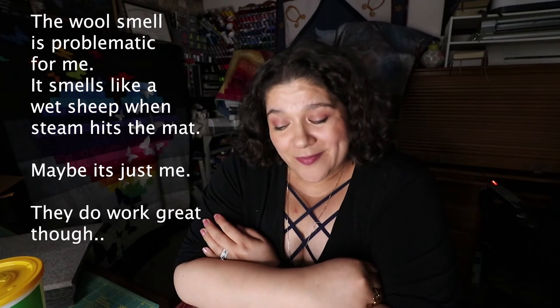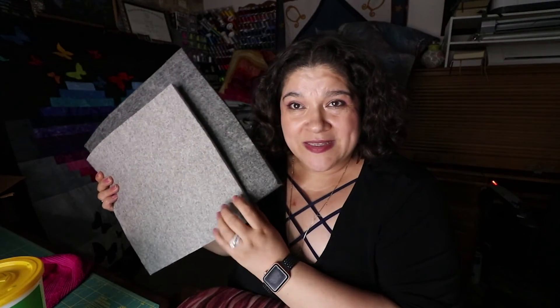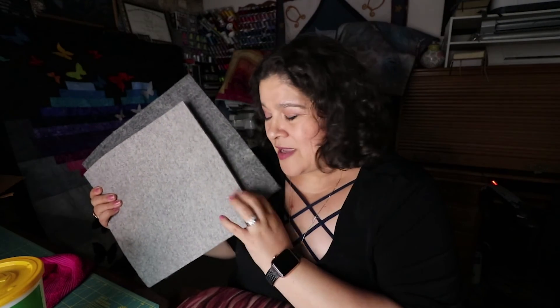If you don't have a mat that you really love like I love mine, I would buy a wool one and try it out. But I think I'm going to stay with mine and probably use these wool mats when I go to quilt classes because they're lighter to travel with. Thank you for watching and I'll see you on the next one.